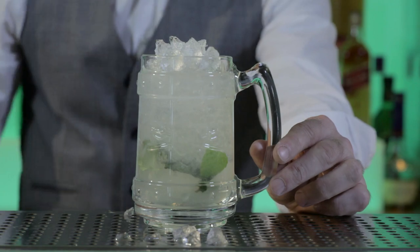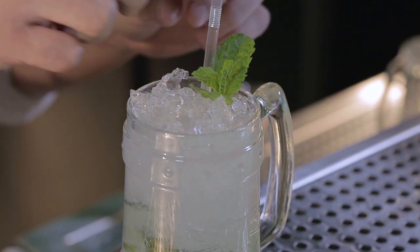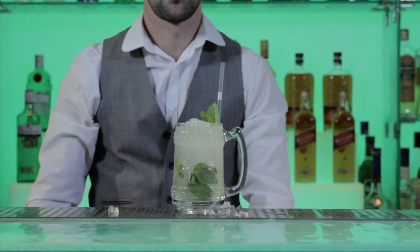Finish the drink by adding more crushed ice to fill the glass and garnish with a sprig of fresh mint placed next to the straw so the aroma of mint is present with every sip.